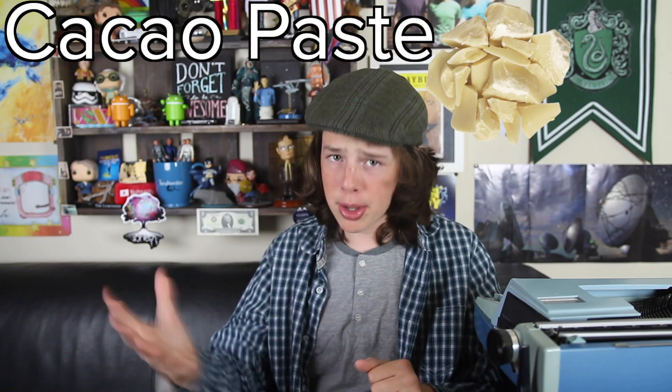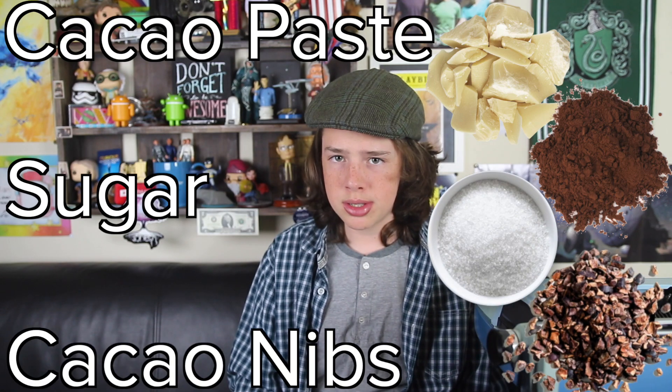Well, these can vary on the type of chocolate you're making. There are three main ingredients in chocolate: cacao paste, which is half cacao butter and half cacao powder; sugar; and cacao nibs.